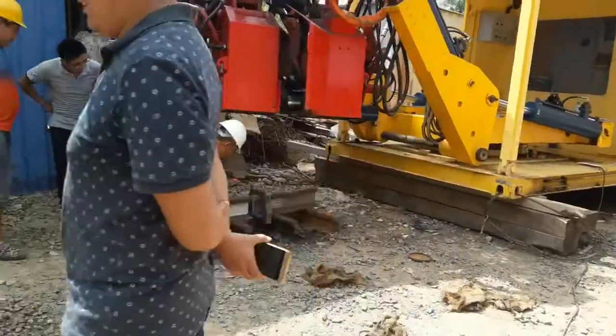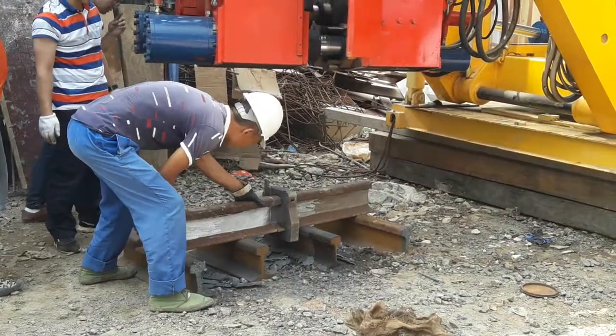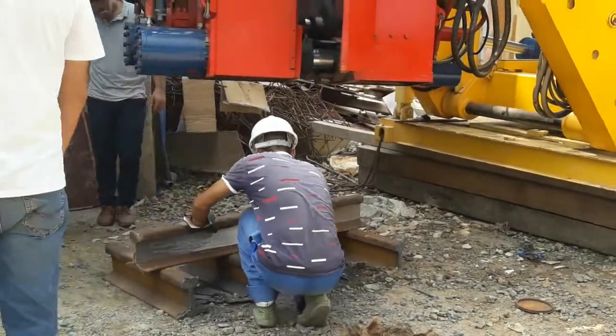After welding, the step of the weld is checked with the step gauge. After completing the welding and cooling of the rail welded joints, the grinding machine shall be used to grind the weld.